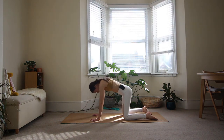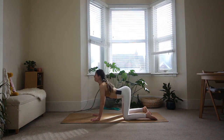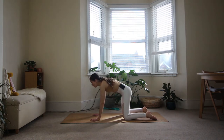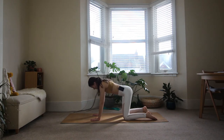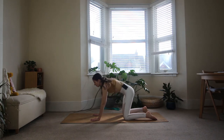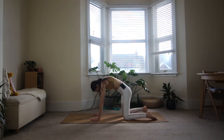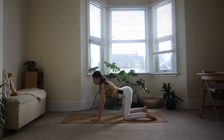Now we'll do that with a breath. Inhale, hollow the back — opening the front of the body. Exhale, round the back — opening the back of the body. Three more, just following your own breath. Inhale, open up. Exhale, round. See if you can allow the movement to start in your low back and end with your head, so you're moving your spine in a ripple motion.